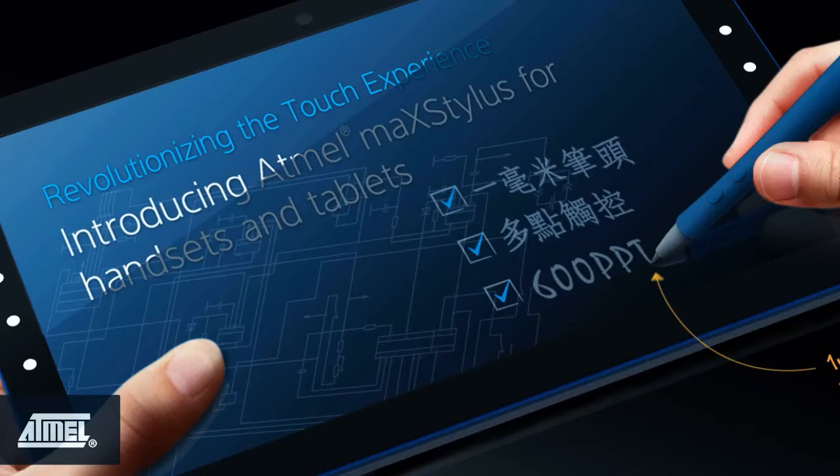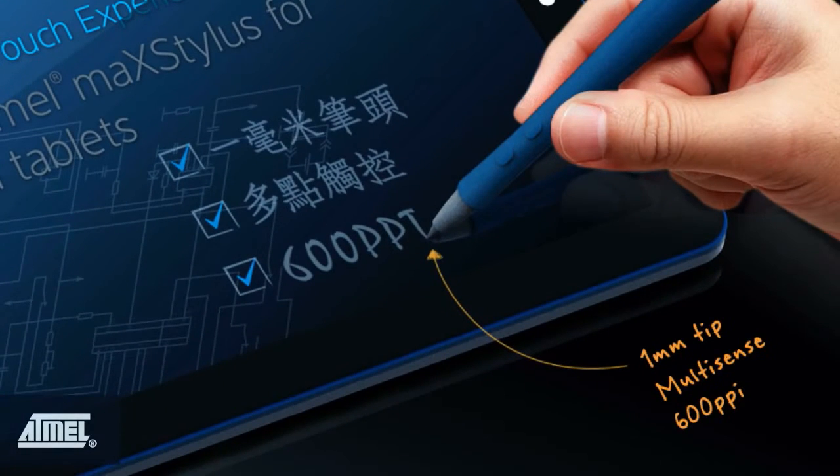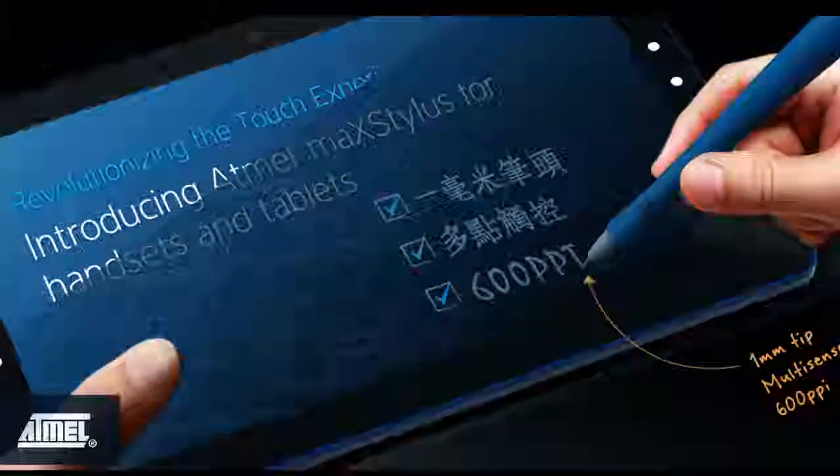The Mac Stylus revolutionizes the touch user experience by enabling you to write applications that recognize the finger touch and stylus simultaneously. We call this multi-sense technology. In this video I'll demonstrate how multi-sense works and also show you some of the cool features of Mac Stylus, including its ultra-small one millimeter stylus tip that provides a precise high-resolution writing experience, its accent palm rejection capability, and its superior accuracy and linearity.